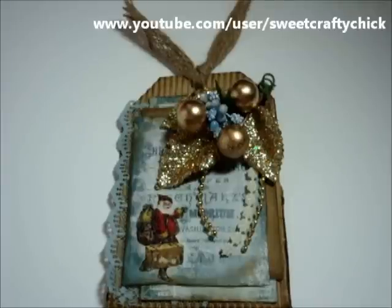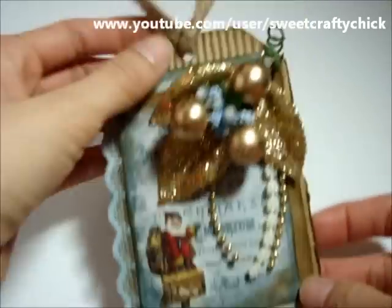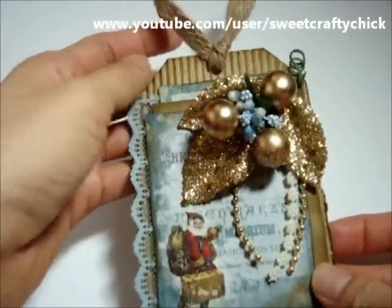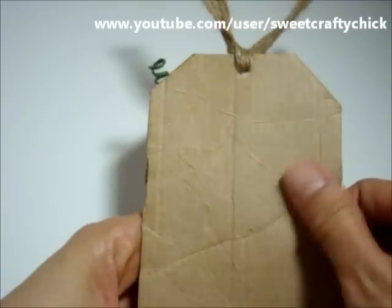What I did was I created a tag. I actually used part of the priority mailbox that I received with some of the orders that I made, and I pulled off the paper and revealed the corrugated part of the cardboard. So this is the inside of the box.